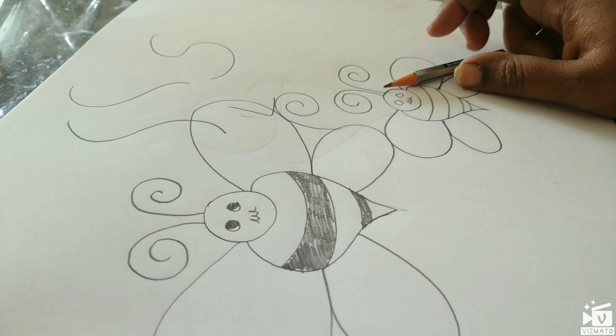I will show you the Honey Bee drawing. I will show you the details, including the inside details. This is very simple.